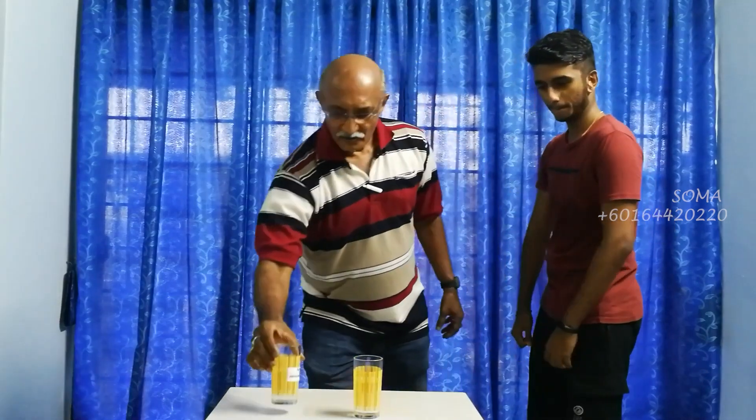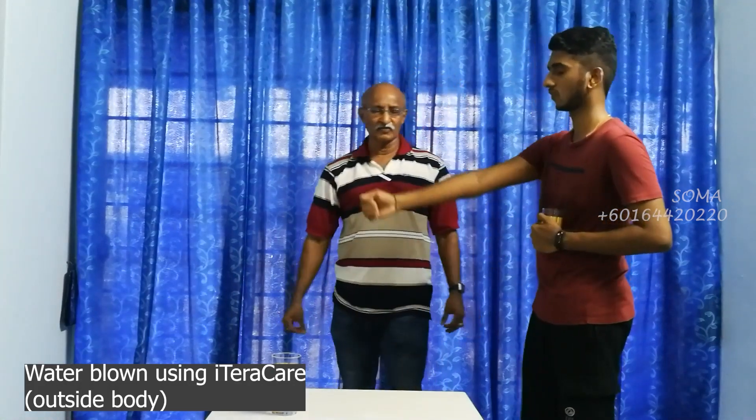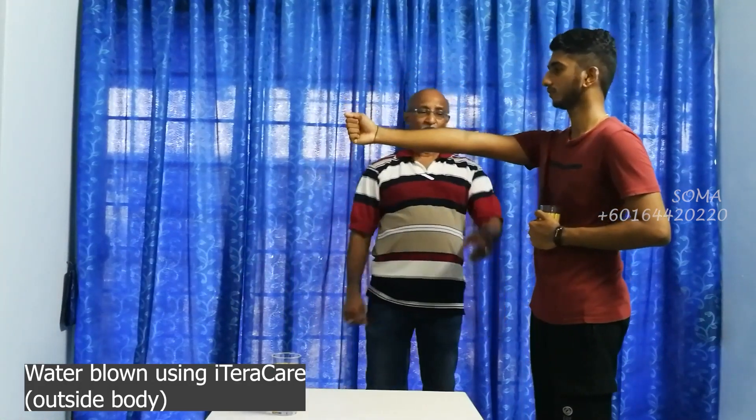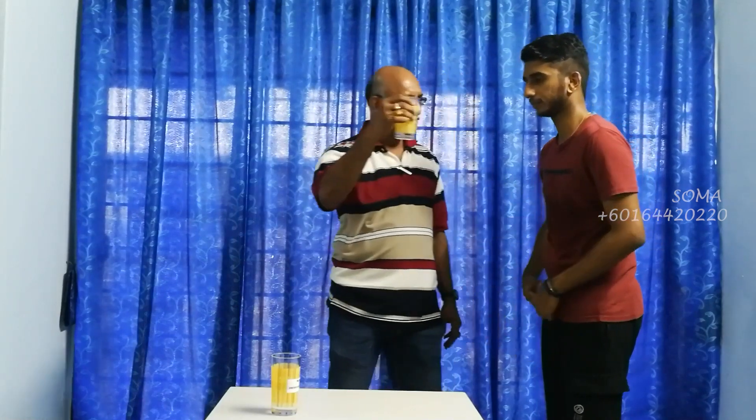Yes. Okay. Now this is water charged for one minute by the blower, and the water is outside — it's not even in here. One, two, three. Is it strong? Yes. Is the difference big or small? Quite big. Now this water is outside — drink this water. Drink only as much as you want, you don't have to finish it all.